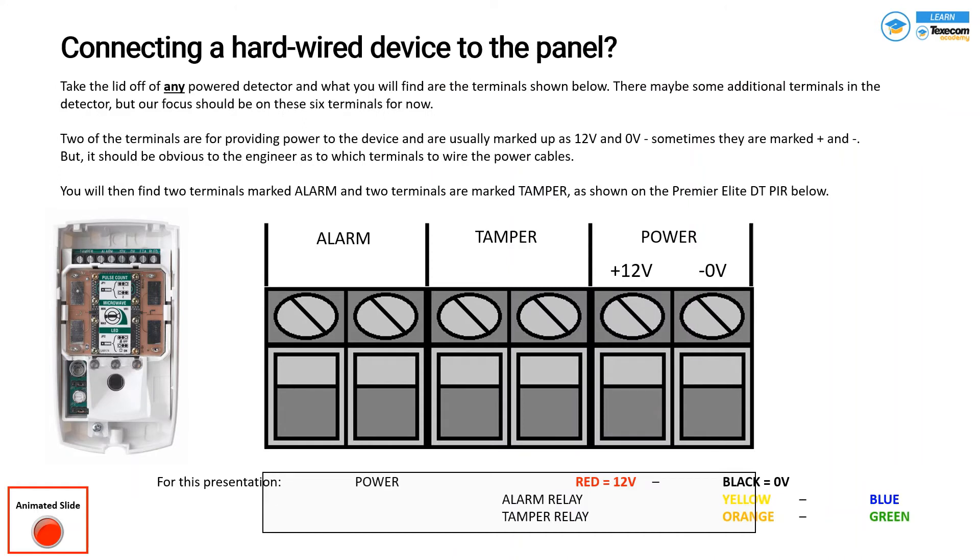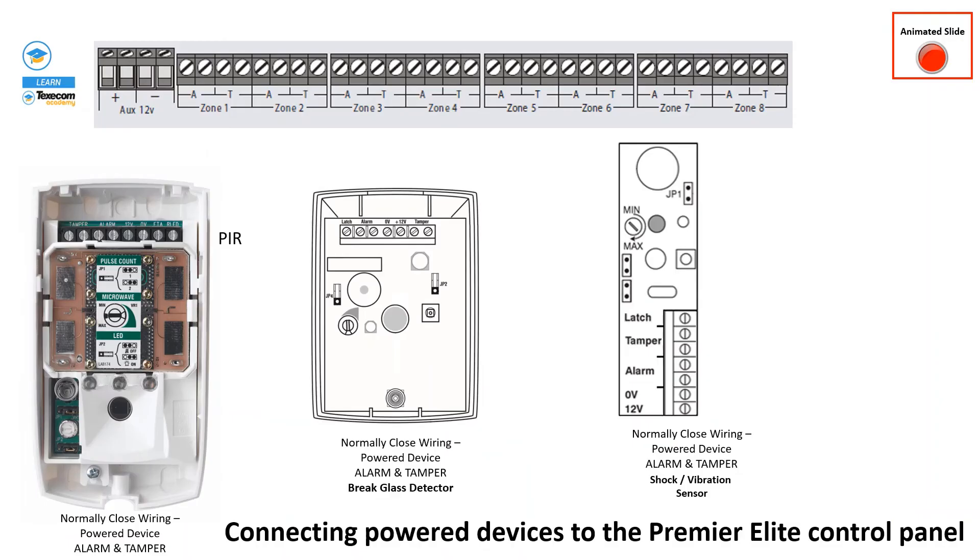Now let's see what we get with a Texecom motion sensor or any third-party power device. Third-party power devices normally have four ports: 12V positive, 12V negative, and two alarm ports. Many sensors come with six ports: 12V positive, negative, two alarm ports, and two tamper ports. This is how any power device is configured.